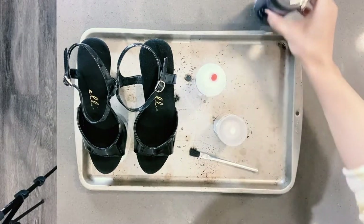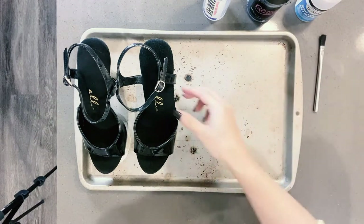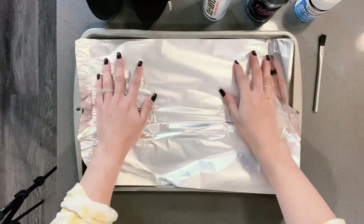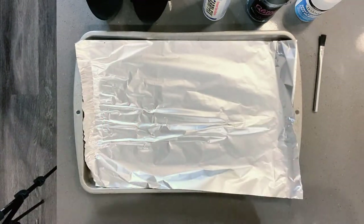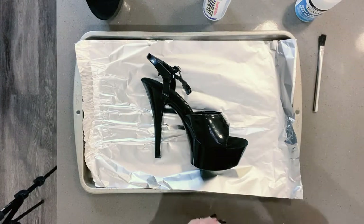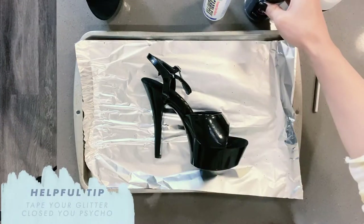First things first, you want to get everything out of the way. We're going to get a piece of foil and use a shitty baking sheet — I wouldn't suggest using a new one. With this foil, we're going to lay it down and that's going to act mostly as a glitter catcher, because you're going to go really heavy on the glitter and you want to make sure you can save it at the end. My suggestion is really just doing one shoe on the tray at a time. It takes up enough space and glitter gets everywhere. I tape mine closed because I'm not a maniac and I don't love spilling glitter everywhere.